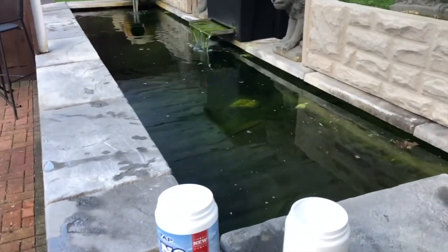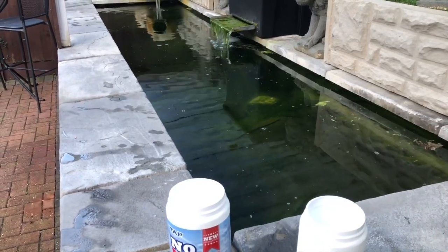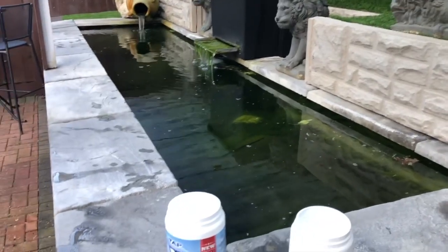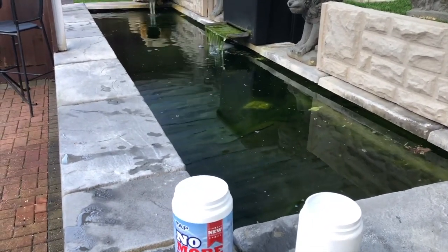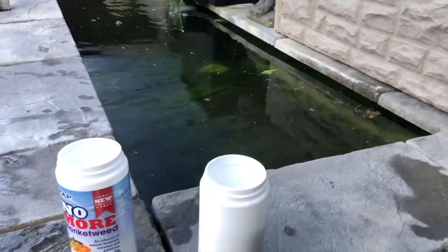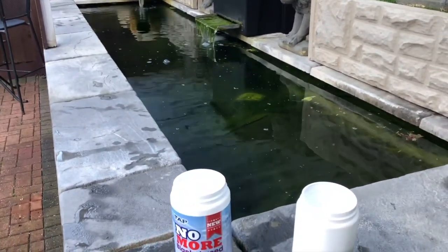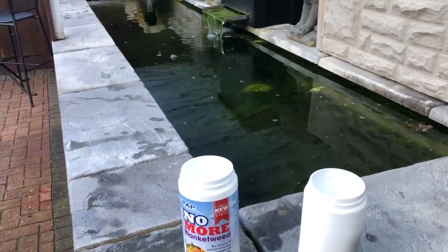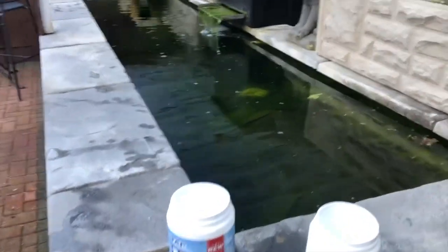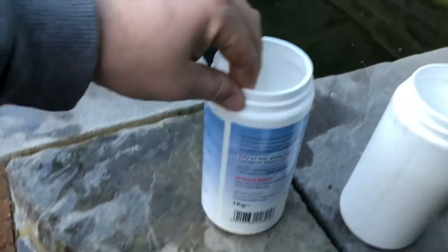Every cubic foot equals 7.48 gallons of water. So the calculation is 54 times 7.48, which gives me 403 gallons of water in this pool. It's a very small pool — just 403 gallons of water.